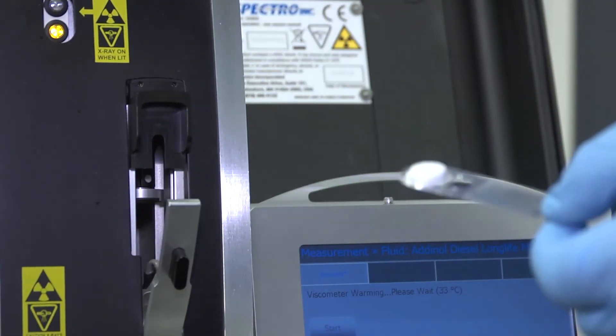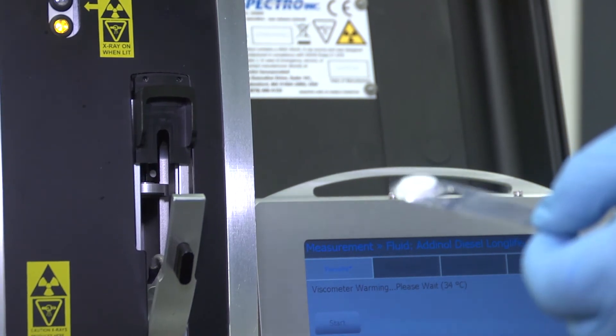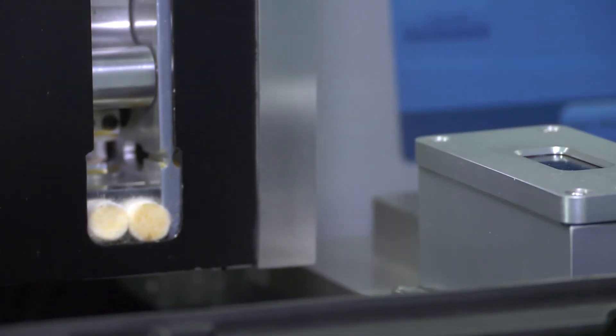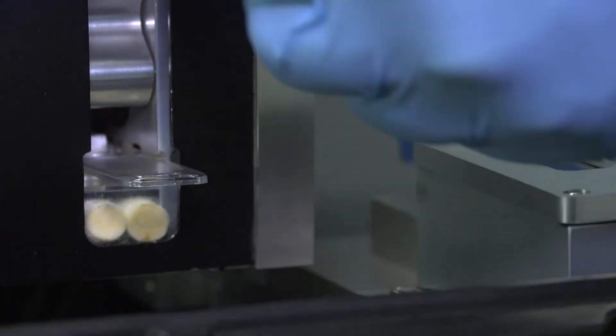We'll prepare by putting a filter gram into the filter patch system. This is a pore blockage style particle counter. What we're doing is introducing the sample — as we press the particles onto the filter, we're measuring the pressure and in doing so we're determining particle count. Put that in there and have it ready to go.